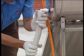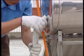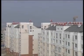Apply insulation to complete the installation. This is the perfect finished solar heater product.